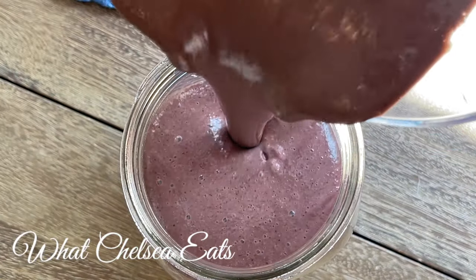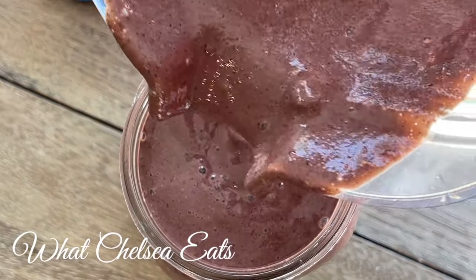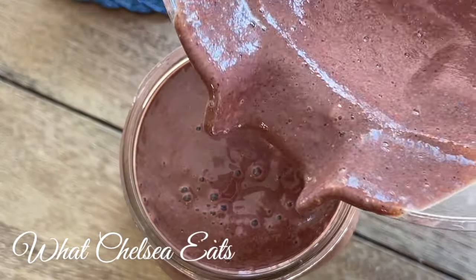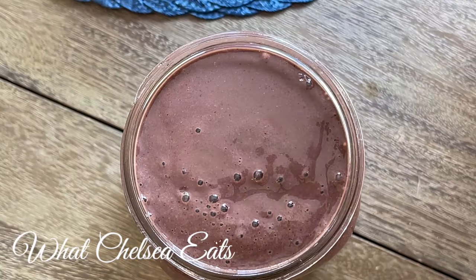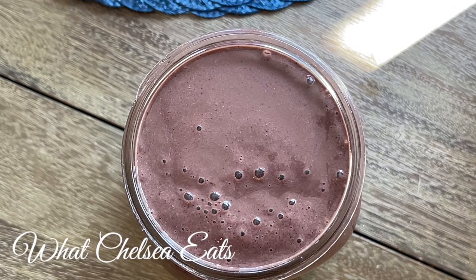I'm telling you, ladies, if you are sick with fibroids or other reproductive issues, drink smoothies every day. This is a perfect recipe for you to drink every single day. You can vary the fruit, but drink it every day. You can vary the greens, but drink it every day. Watch your body change.